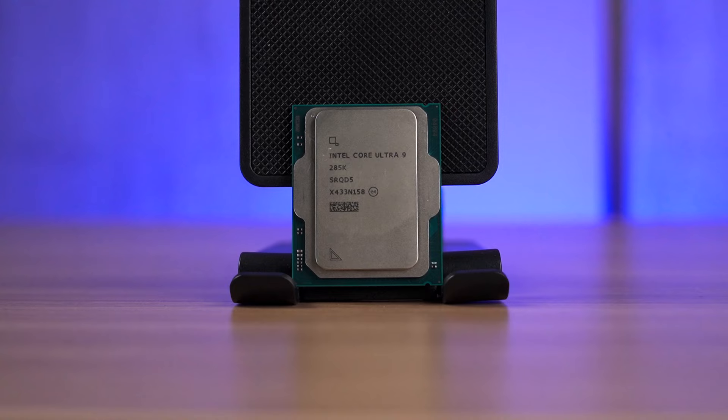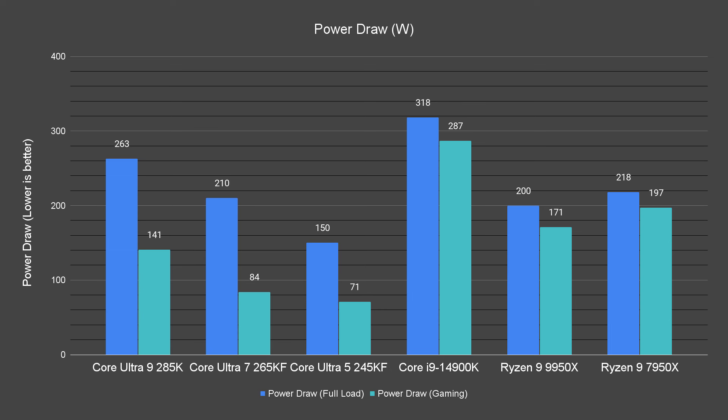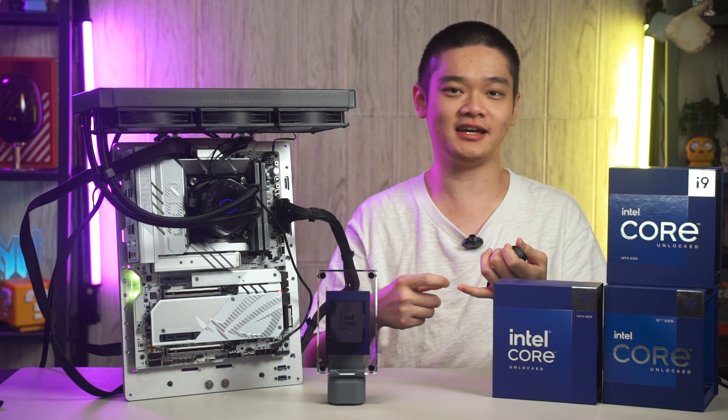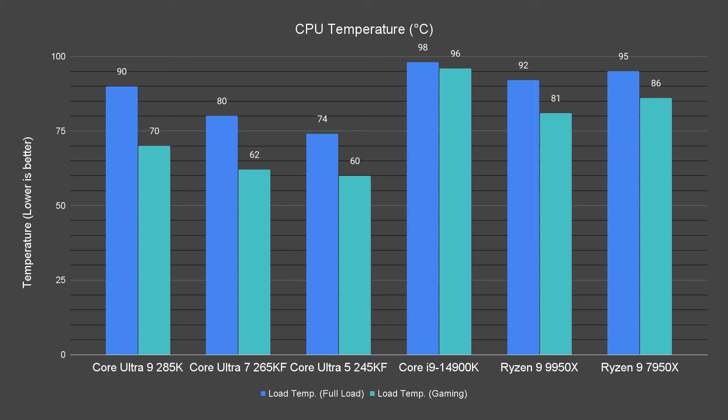With AeroLake being such a huge leap from the previous generation, what is the power draw and the temperature? Intel puts heavy emphasis on efficiency, and here are the highest power draws that we have recorded. The highest-end Intel processors had always nearly reached triple-digit temperatures. Now we have the new Cooler Master Master Liquid 360 Ion Aero Cooler, which is the latest cooler in our arsenal. The Core i9 14900K can still reach 96 degrees Celsius with this cooler, but the Intel Core Ultra 9 285K reaches about 90 degrees Celsius. The Intel Core Ultra 7 265KF and the Core Ultra 5 245KF recorded highest load temperatures of 74 and 80 degrees Celsius respectively during heavy load, and will run slightly cooler for most of the time.